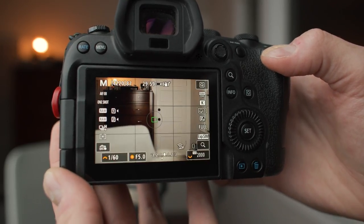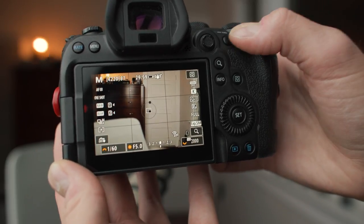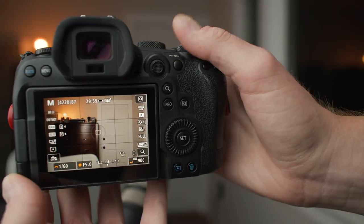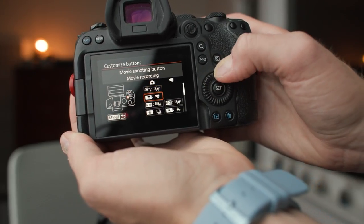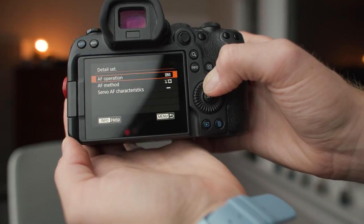Autofocus is really amazing on the R6, and what's even more amazing is how you can customize it. I've set up my camera to have two autofocus modes available at literally the touch of a button. The default for me is single point one-shot, but I've mapped the AF-ON button to switch the camera to face tracking servo when held down. So I can instantly switch between these two modes — precision single-point when I want control, and face tracking servo when asking subjects to move around. It's incredible to switch instantly without diving into menus.